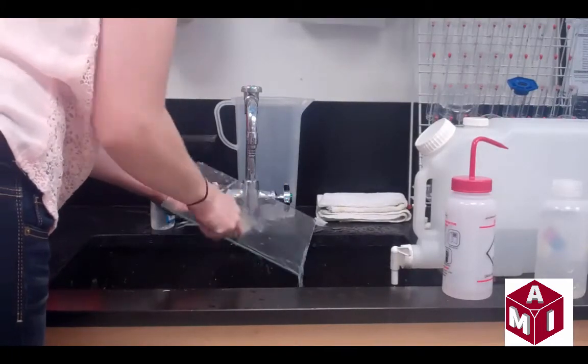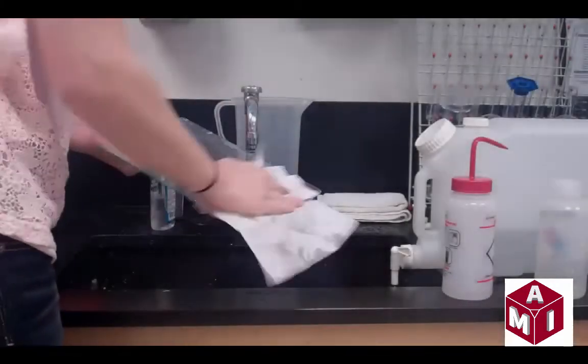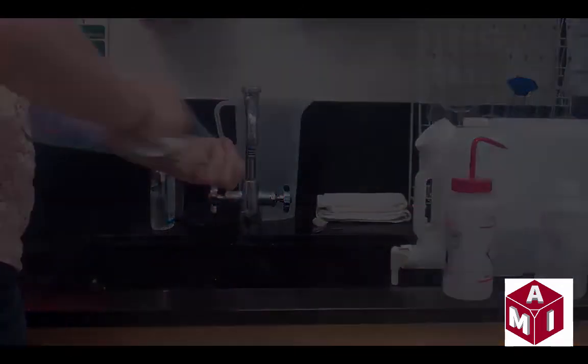To clean off the glue, place it under running water and brush off the material. The plate must be thoroughly dried before returning it to the printer, as it sits on an electrical heating area and that can be a safety hazard.